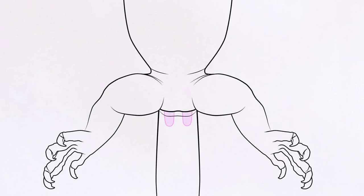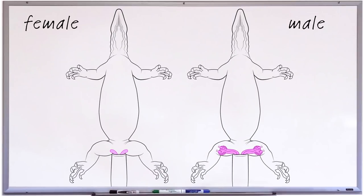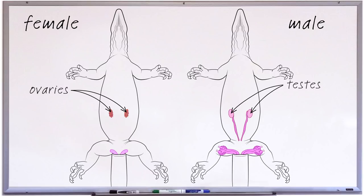The equivalent female structures are called hemiclitori. These are smaller than hemipenes, but the size and shape may vary between species. In general though, they lack the fancy accessories of the hemipenes, aren't forked and usually have a blunt end. The rest of a monitor's reproductive system is hidden inside its body cavity. In males, this mainly consists of a pair of testes. Females, on the other hand, have ovaries, along with a pair of convoluted tubes called oviducts.